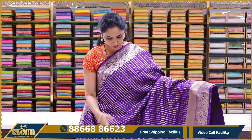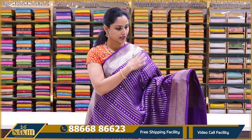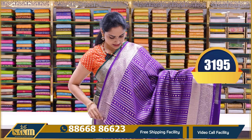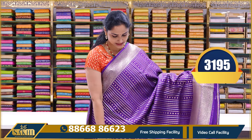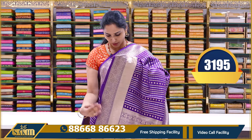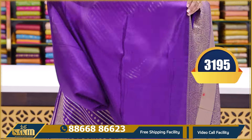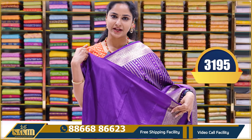Next is a proper brinjal violet color saree. The saree has silver and gold zari weaving with vertical lines. It has matching borders, a heavy rich pallu, and a plain blouse with borders. The price is ₹3195.